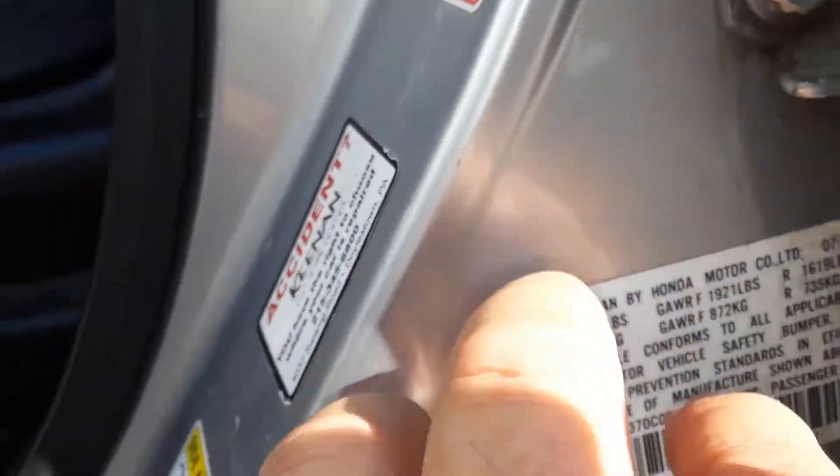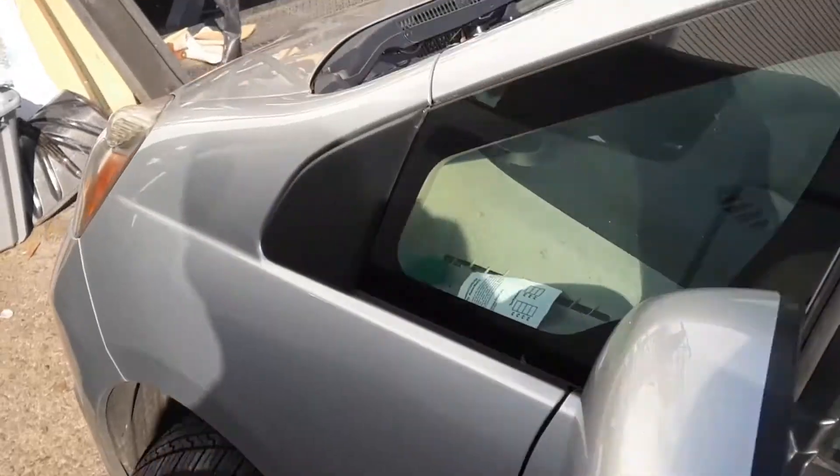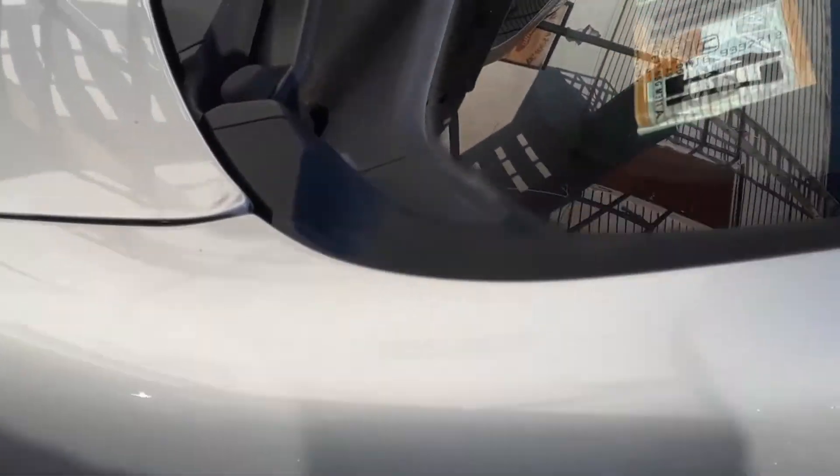If this tag is missing because the car was repaired before or something like that, you can use the VIN number from the title, insurance card, or from the windshield, which is located on the driver's side. You can call the dealer and they can give you the paint code from the VIN number.